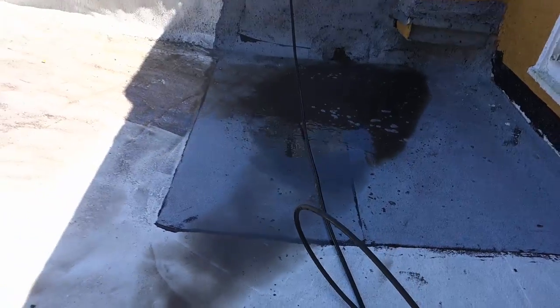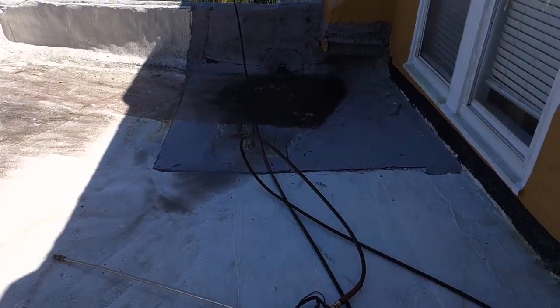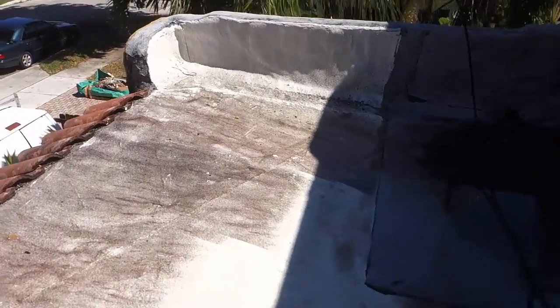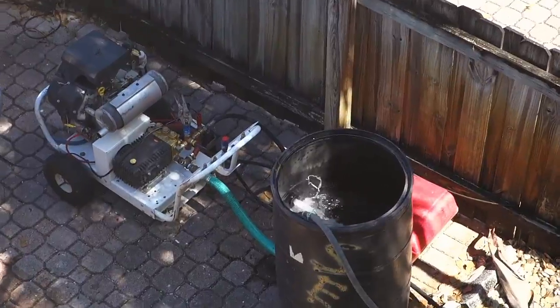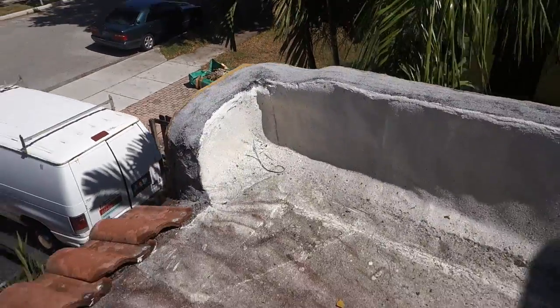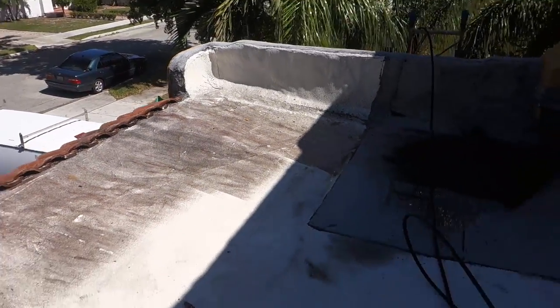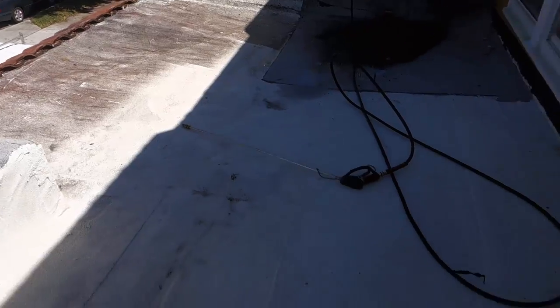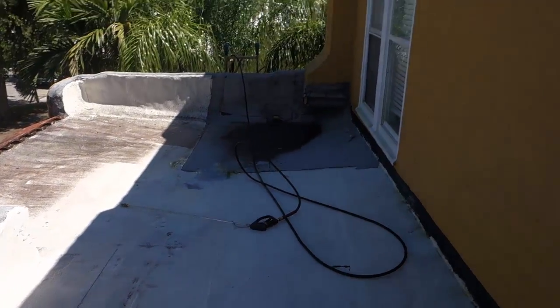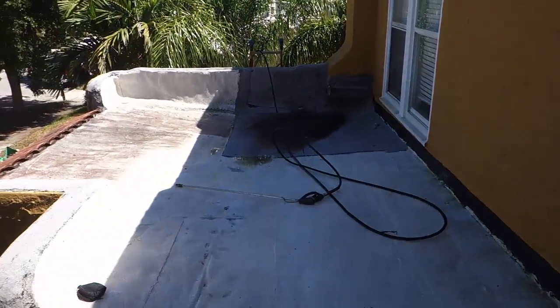We're going to clean all this dirt off this roof so we can get back to a clean dry surface. Today we're running special equipment for this — very high water volume but low pressure. We don't want to disturb this roof, and it's ideal for cleaning these Spanish-style flat roofs.